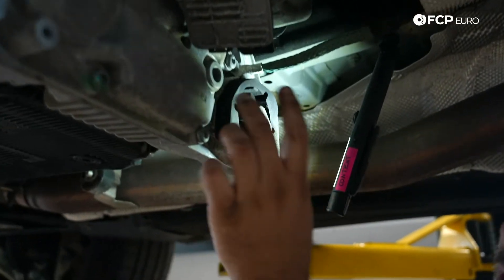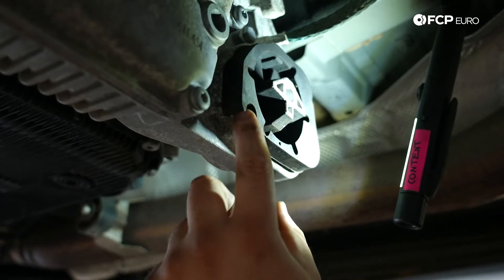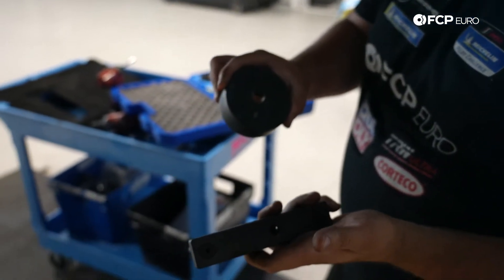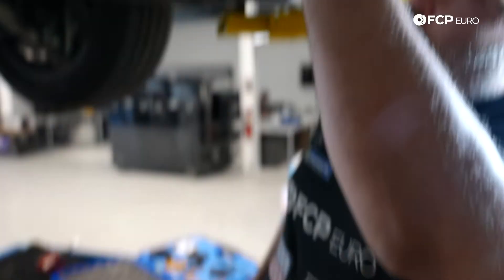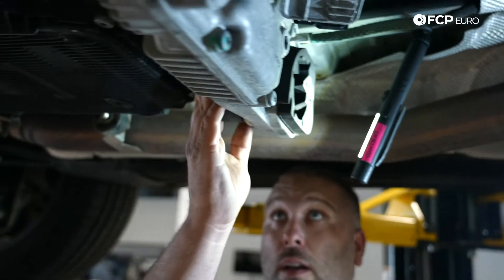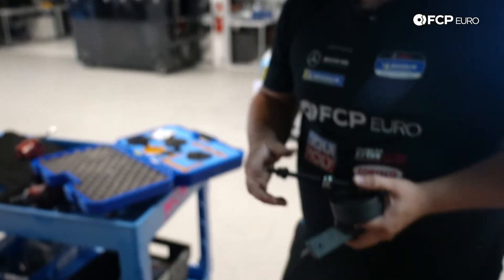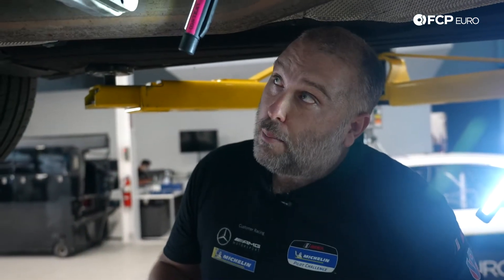Note the installation orientation of the transfer case mount — there's a little dimple on the transfer case casing itself, and on the bushing, so make sure when you reinstall it goes in the same way. We're going to be using this special tool set from Bound Tools — basically a replica of the factory transfer case mount installation and removal tool. You have a collar that sits perfectly on the housing of the transfer case, an adapter that pushes the bushing out from the rear, and a forcing screw that runs through the middle. Together these will pull the bushing out, and generally these bushings don't come out that hard.